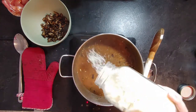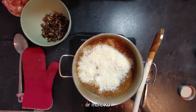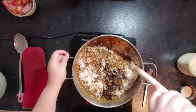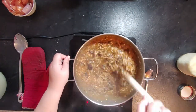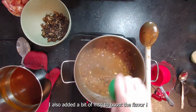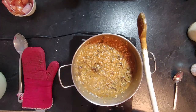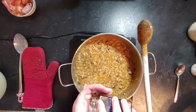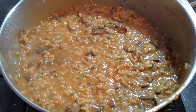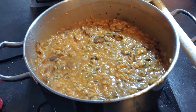Once the risotto is cooked and the rice is tender, add the cooked mushrooms and two cups of parmesan — you want this to be cheesy. I also added chives, MSG to boost flavor, two tablespoons of lime juice (sounds weird but it works), one tablespoon of maple syrup, and a pinch of steak seasoning. The result is creamy, flavorful, and full of mushrooms.